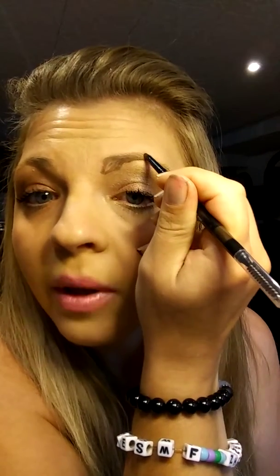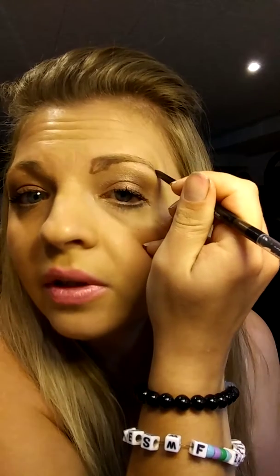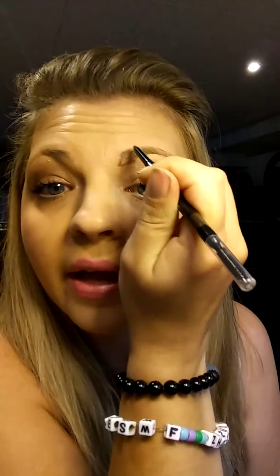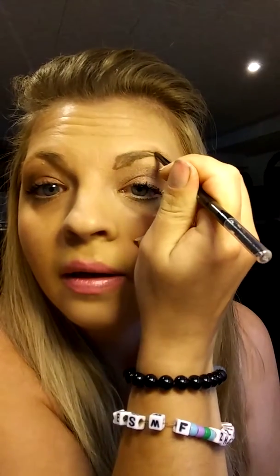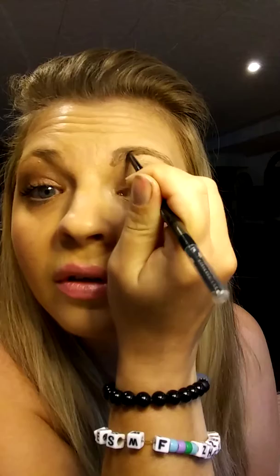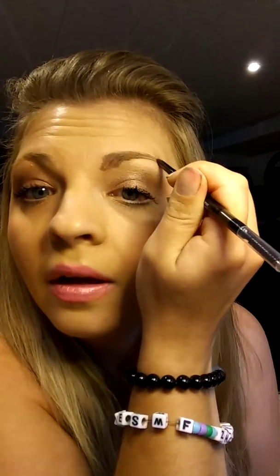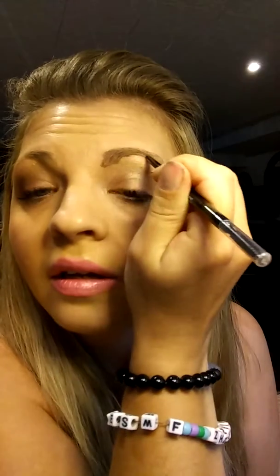Start where your arch should be and draw a nice light line going downward, then fill it in. Just fill in all the missing grooves — all those hairs that should be there but aren't — and do a nice straight line. That is literally all you have to do.